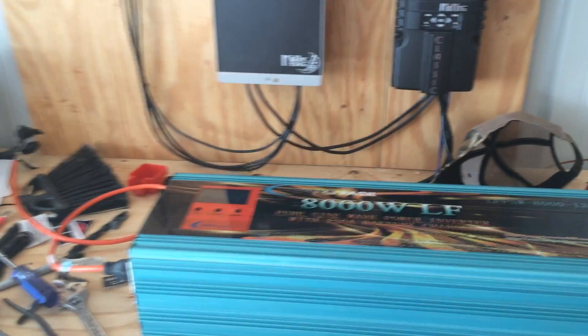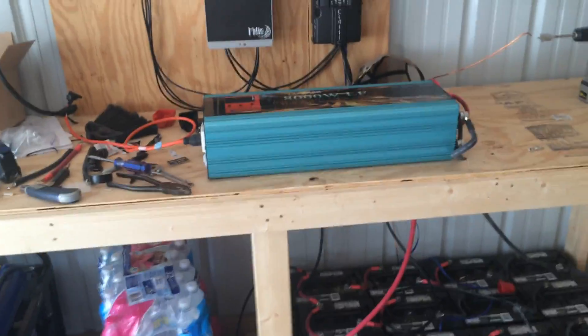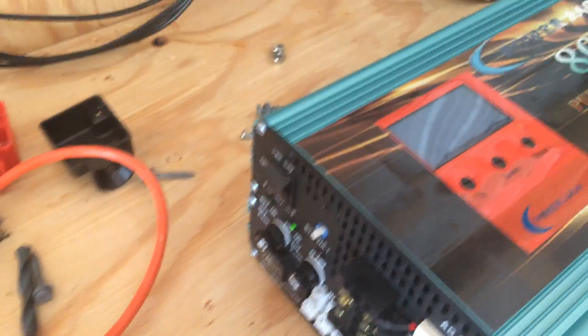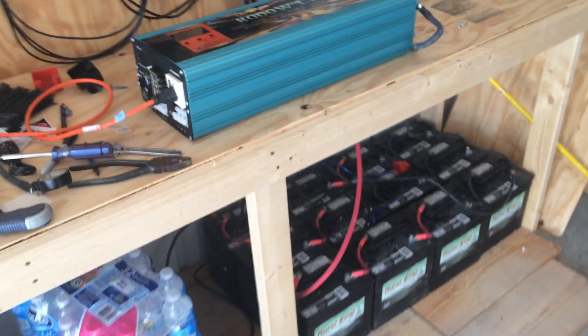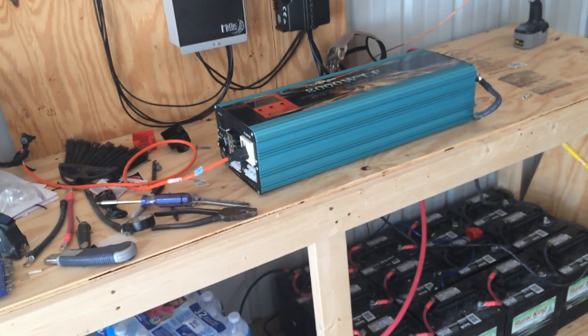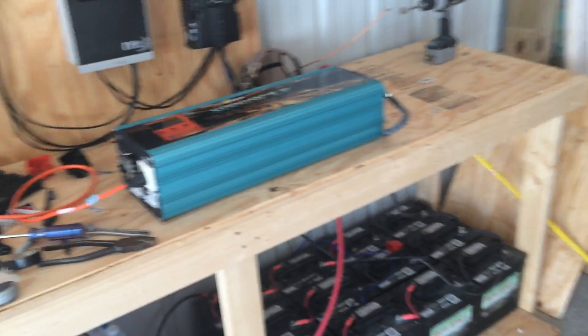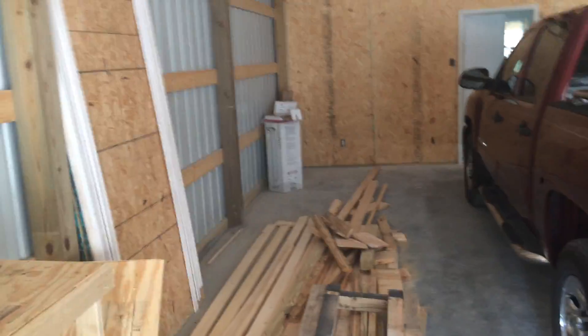Cool beans — everything is working. I broke off an insulator right here, so I'm going to have to rewire this. I'm getting my main inverter fixed. The inverters are the ones that carry the load and have the most power problems. But other than that, we are off the grid here at Whitetail Pines.